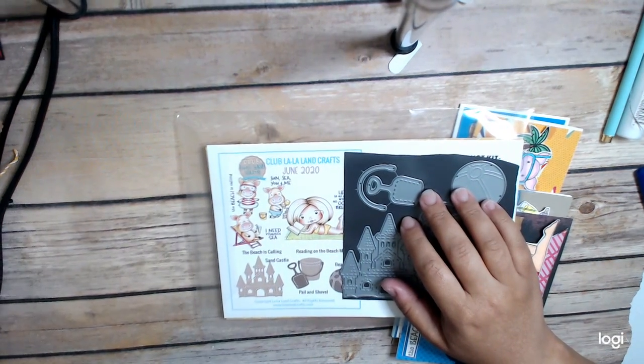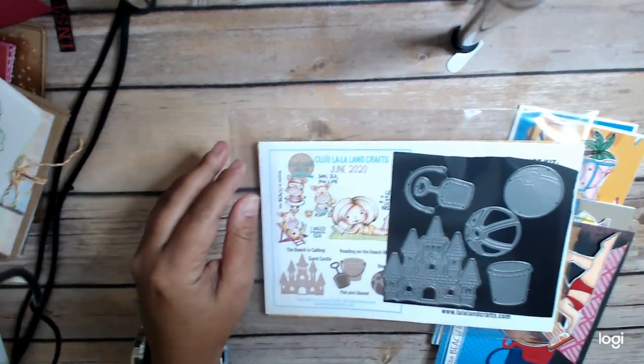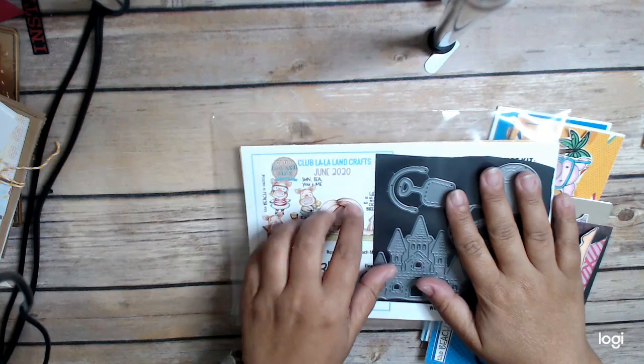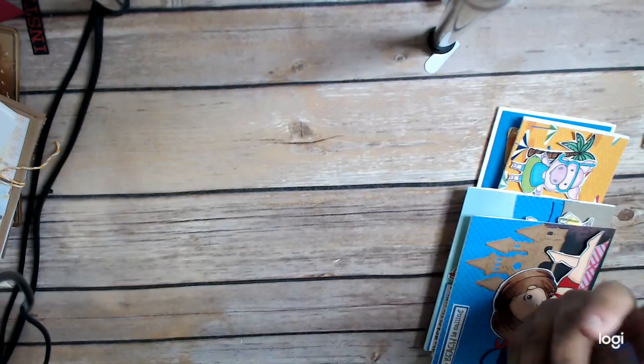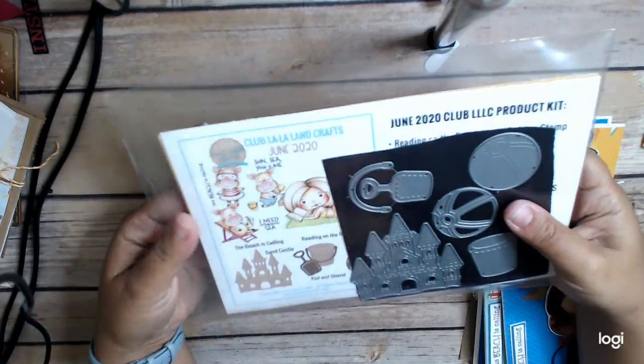Hi everyone, this is Cindy Crane at the Heart, and I wanted to share my June 2020 Club La La Land kit and the projects that I made with it.